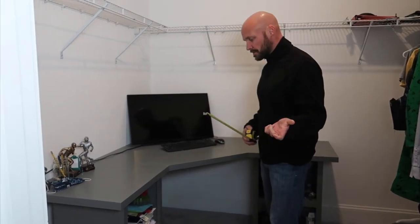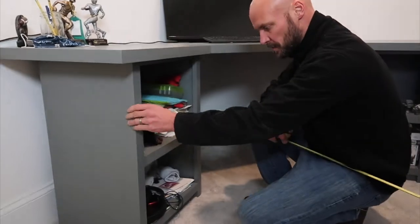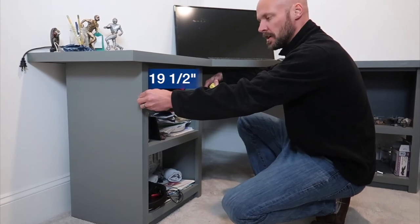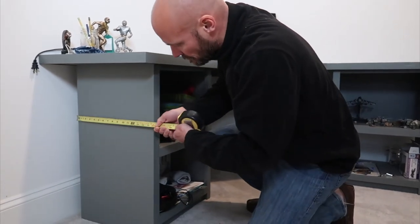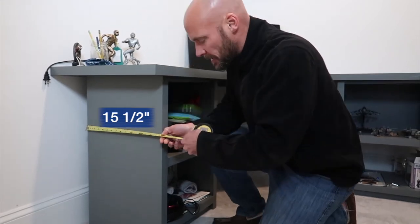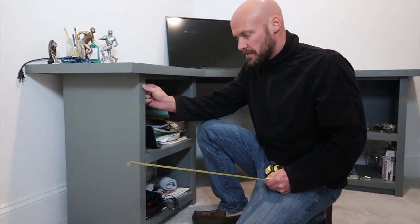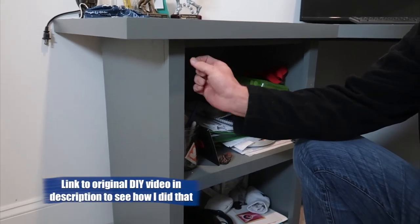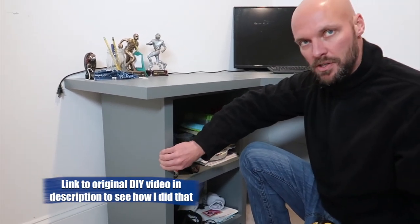First things first: we created two of these bottom shelves. It's a fixed shelf — just a top and bottom. The width is 19 and a half inches, and the depth is about 15 and a half inches. It's actually a little bit over 15 and a half because we have these front trim pieces — I trimmed everything out with one-inch pine wood — which gives a nice finished edge.